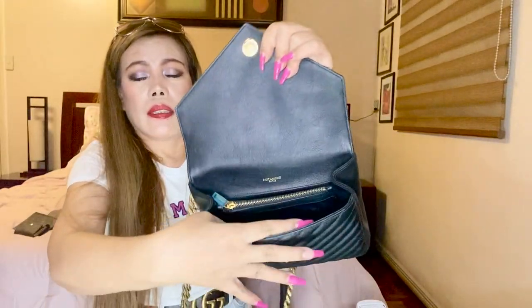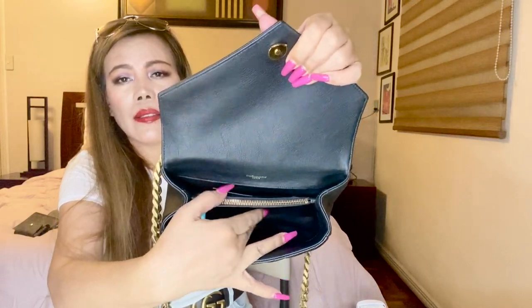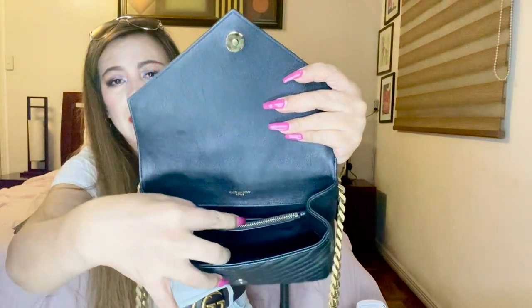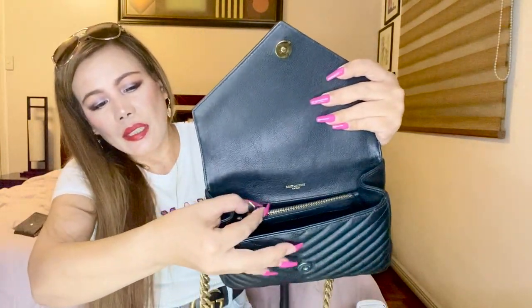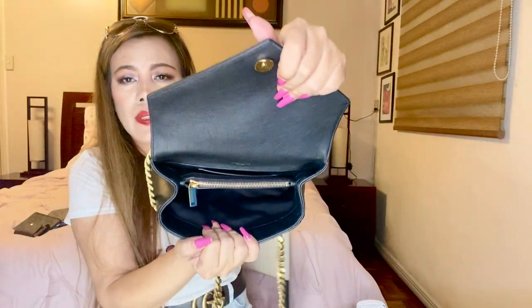Lastly, my card holder from YSL. You can see I put my credit cards, debit cards, driver's license, and so on in here. I also have my authenticity card. On the inside, it has a tonal grosgrain lining, a card slot, a zippered pocket, and two-compartment interior. You can still see the sticker on the pull tab. It's black so it might be hard to see clearly. And this is made in Paris — Saint Laurent Paris.